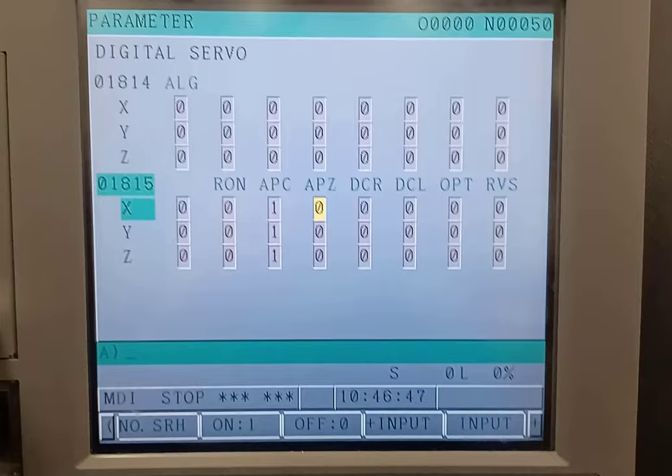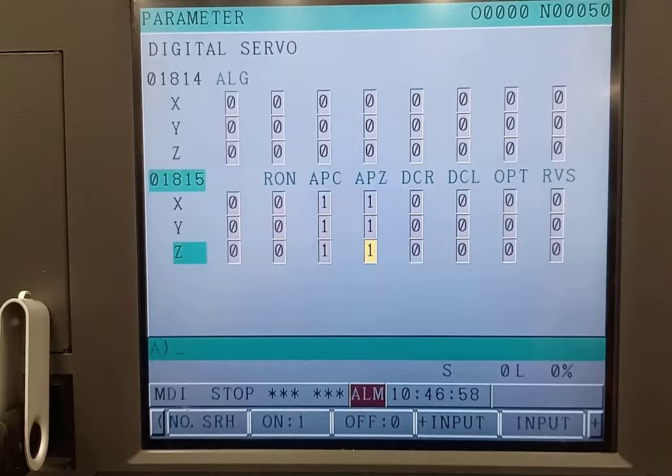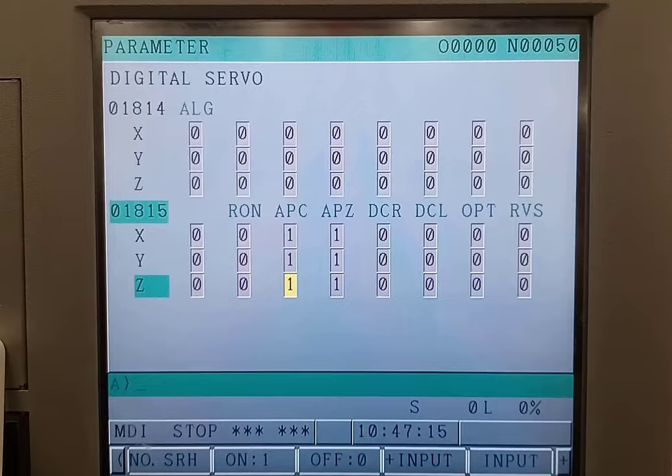What we need to do is type in a one and hit the on arrow down on all of those. Now for some reason if it doesn't allow you to change those to a one, you'll have to turn them to a zero, then to a one, and then back to one — doing the same thing back and forth all the way through.